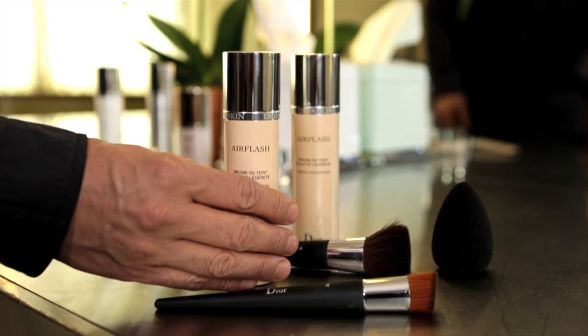My philosophy is if the skin looks flawless, everything else looks amazing. This looks amazing.